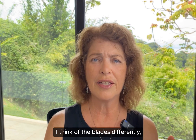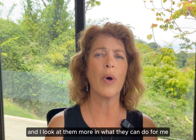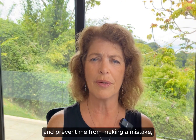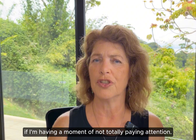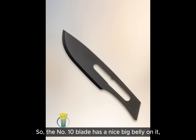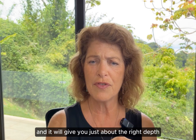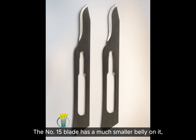Having said all that, I think of the blades differently and I look at them more in terms of what they can do for me and how they can make my job easier and prevent me from making a mistake if I'm having a moment of not totally paying attention. The number 10 blade has a nice big belly on it and it is great for making a long incision because you have a long cutting surface on the number 10 blade and it will give you just about the right depth for that long incision as well.